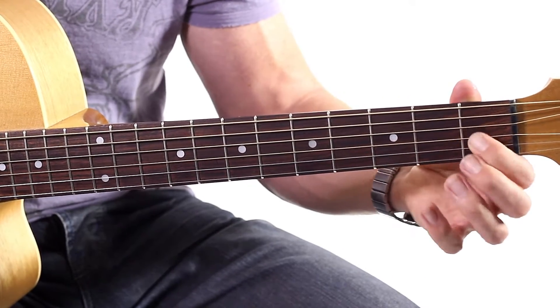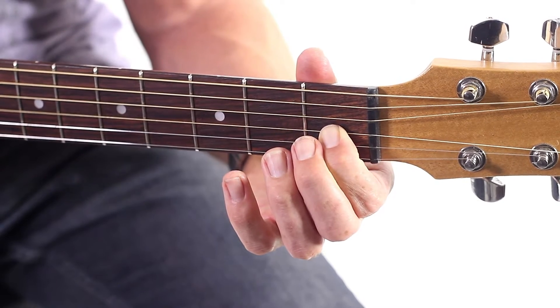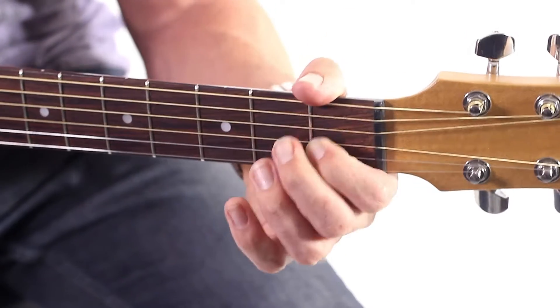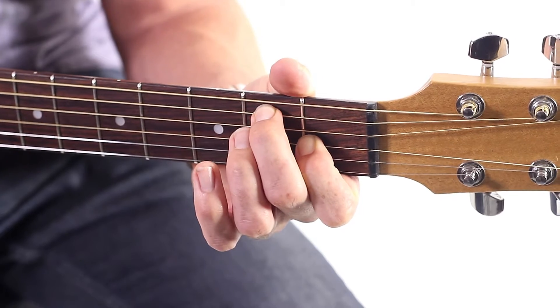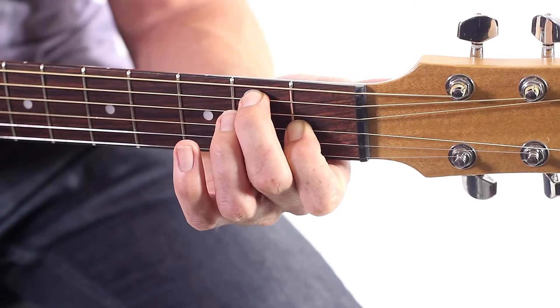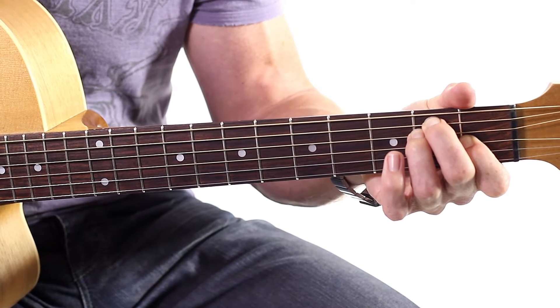Nice and high. We want our fingers to be high, because otherwise back here we don't get much of a note. The middle part we do get a note, and even higher it's even easier. Second finger is going to be on the fifth string, on the second fret. Third finger, straight underneath that, on the fourth string.